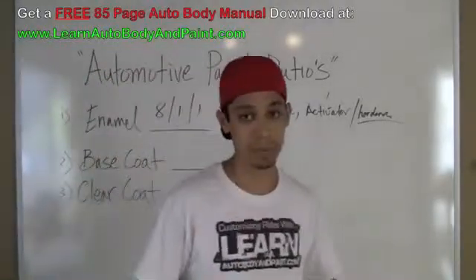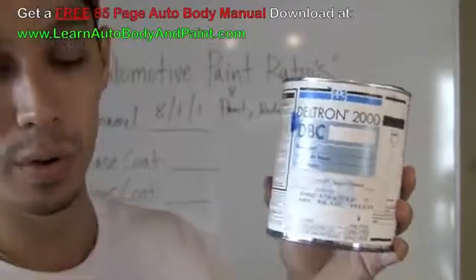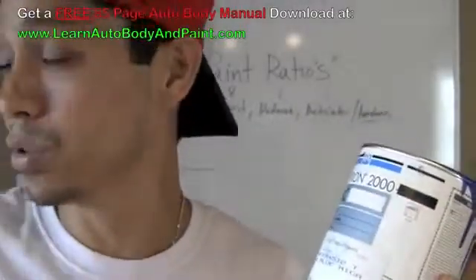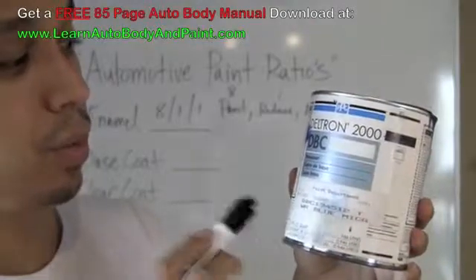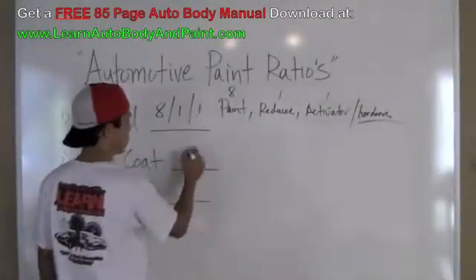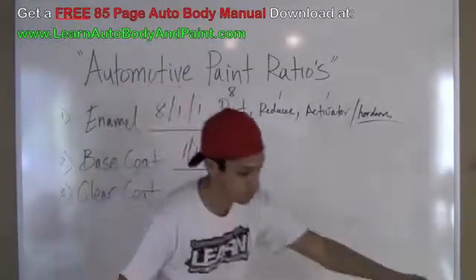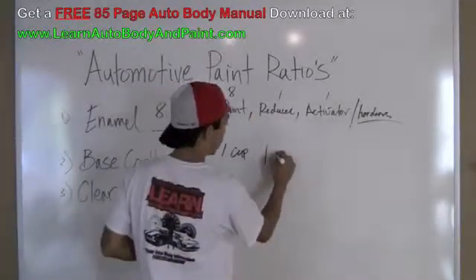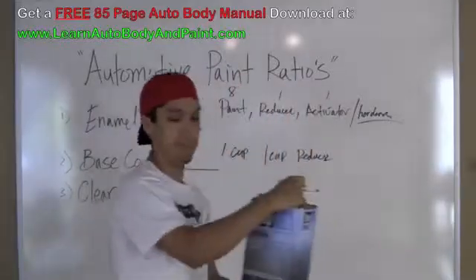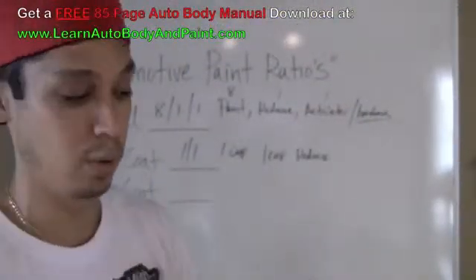So let's talk about base coat. We have a little bit of base coat here — we're looking at the PPG Deltron. It doesn't matter if you're working with Chroma Base, DuPont, or the ShopLine version. Deltron is just the more expensive brand. All around, base coat is a 50-50 mixture, which is 1 to 1. So if you have 1 cup of your base coat, you're going to mix 1 cup of reducer. Reducer will mix with your base coat and your clear coats — reducer is reducer.